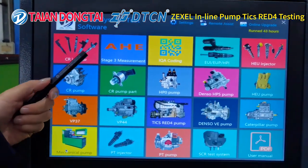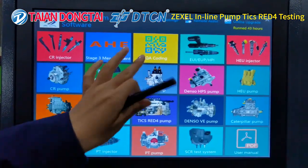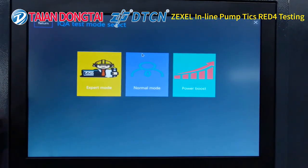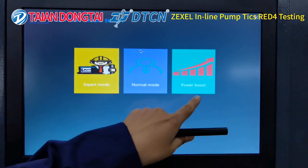It also has stage 3 measurement AHE function. The coding function has 3 modes: expert mode, normal mode, and power boost.